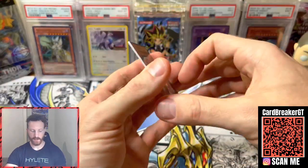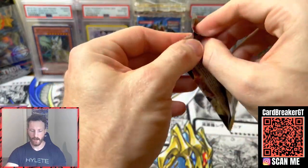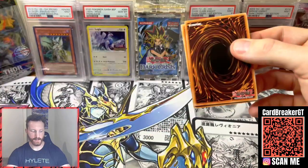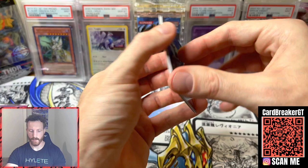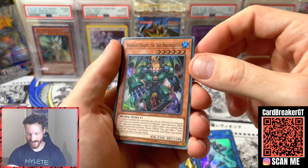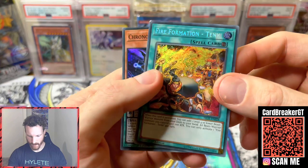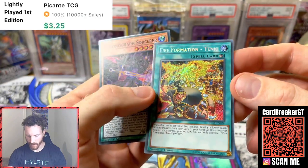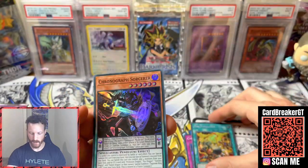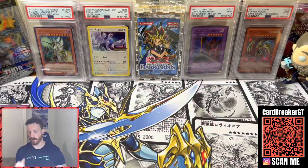Continuing along, we've got Fist of the Gadgets — actually one of my more favorite sets to open. It's a very unique one. I believe this has all holos plus the Secret Rare, which I think is at the front. We got a Code Talker, Dino Mine, Cyanet Conflict, Fire Formation Tanki. Looks like we got a little bit of an error at the top — but Fire Formation Tanki: a beautiful Secret Rare. As you guys know, these are kind of expected with these packs, but regardless you do still get the Secret Rare.